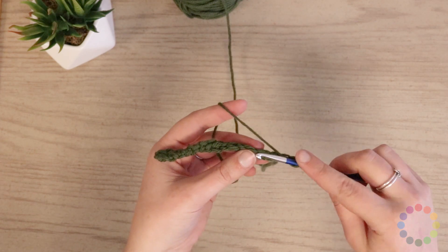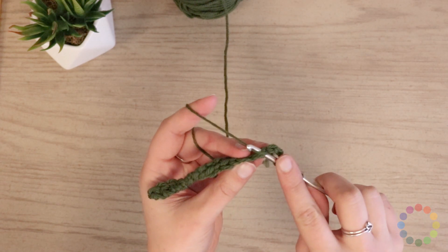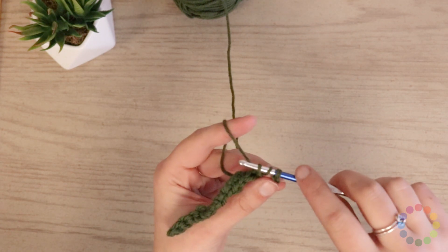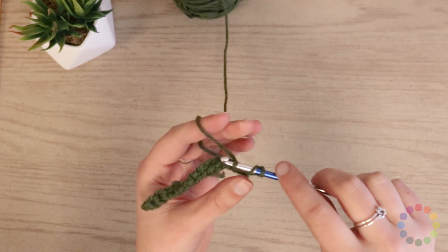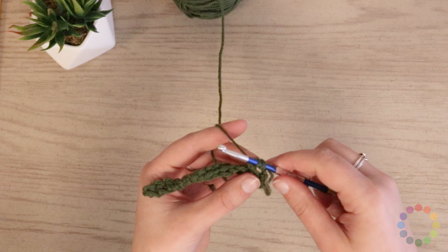I will insert my hook into the second stitch away from my chain and pull up a loop. So now I've got three loops on my hook. And I'll yarn over and pull that yarn over through two.